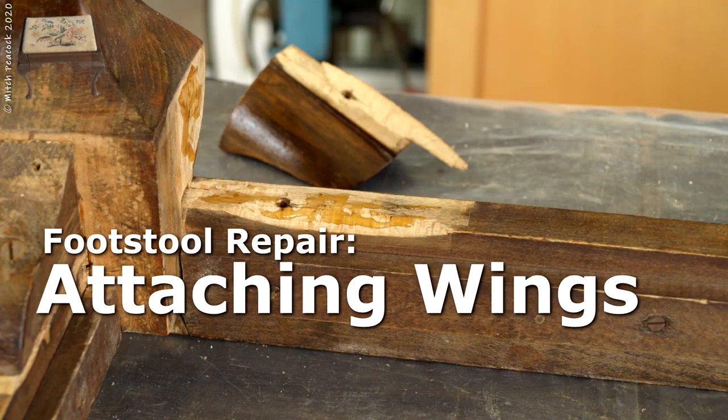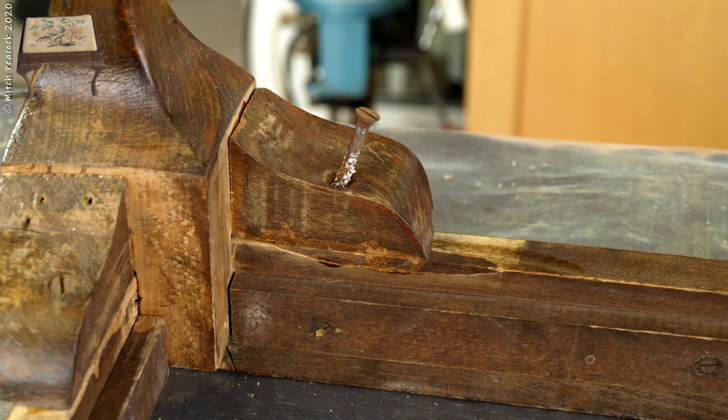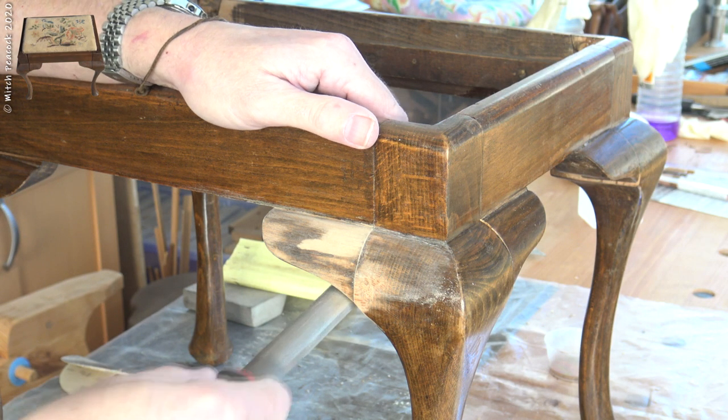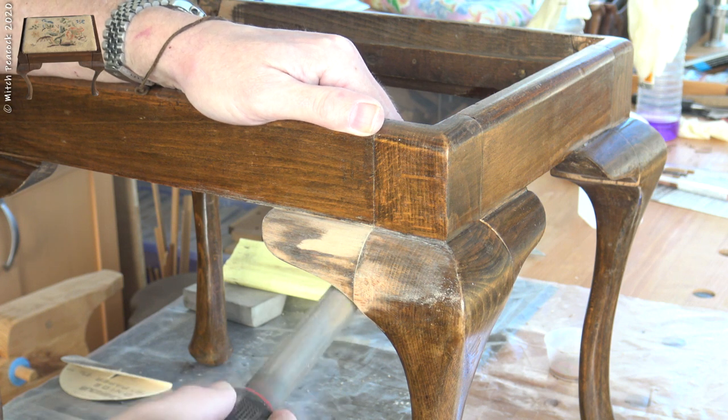The leg wings were reattached, not forgetting to put some wax on the screws. Where I had to repair some damage I needed to re-fair the wings into the legs.